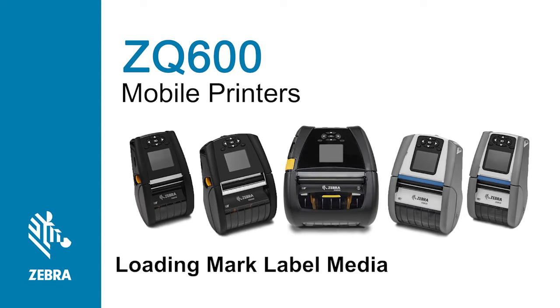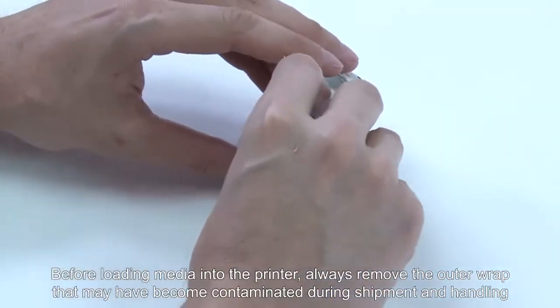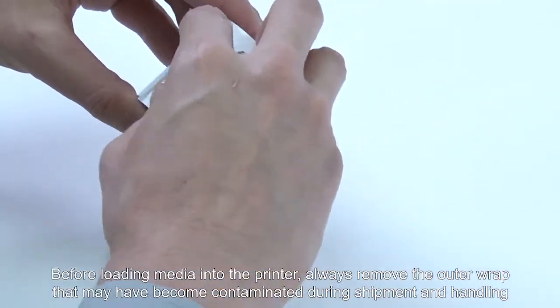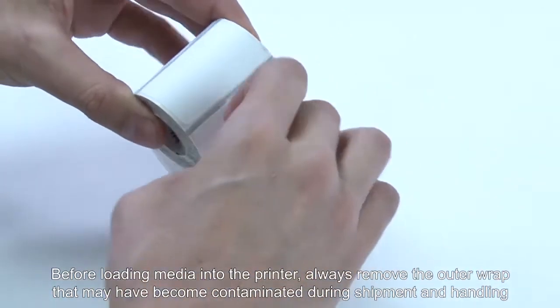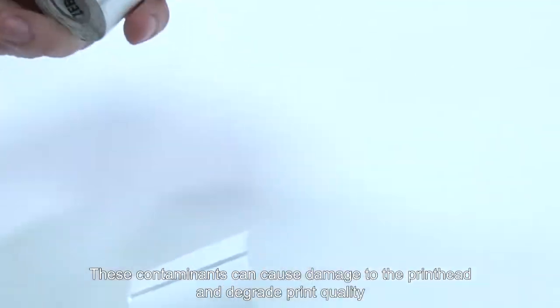In this tutorial you will learn how to change media using black mark label media. Before loading media into the printer, always remove the outer wrap that may have become contaminated during shipment and handling. These contaminants can cause damage to the print head and degrade print quality.